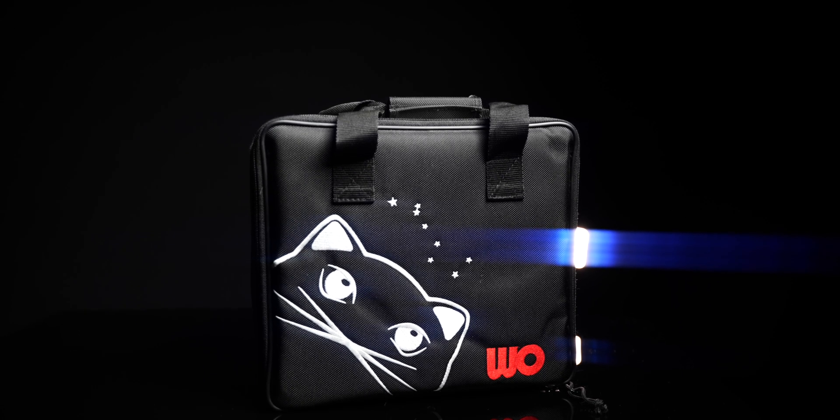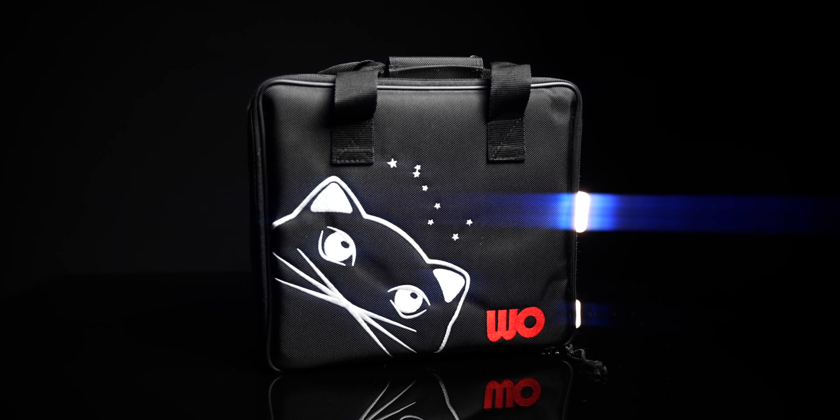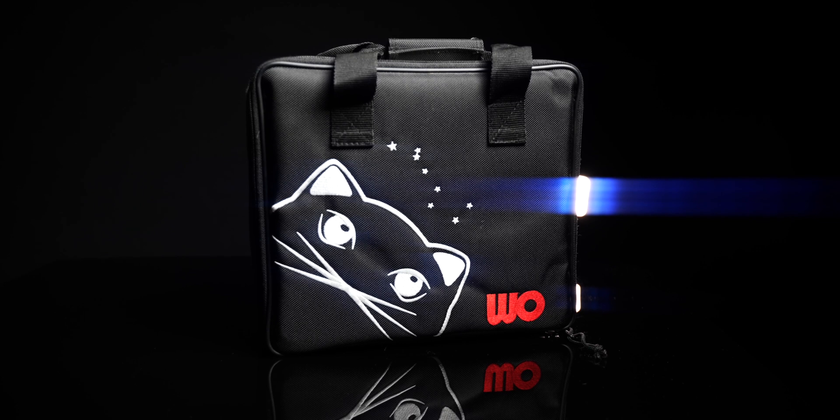Let's take a closer look. We'll start with how it ships. You get this padded carry case with the Red Cat branding — very nice, very cute. Now that the cat's out of the bag, let's discuss the design and build.